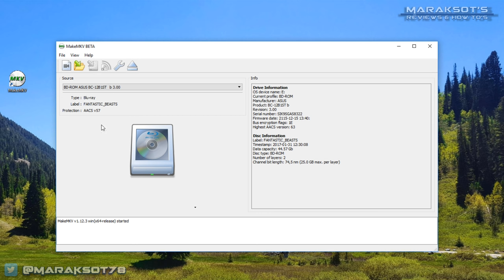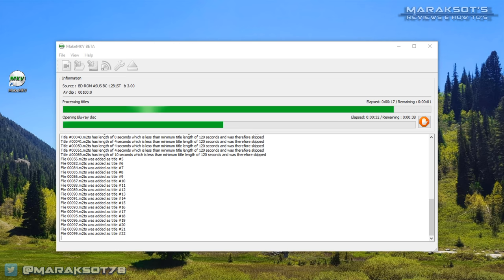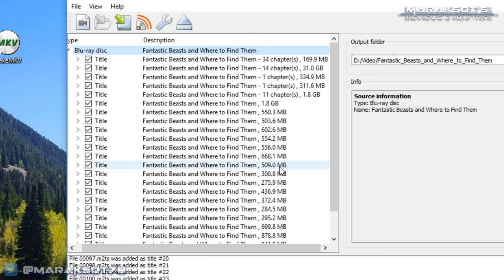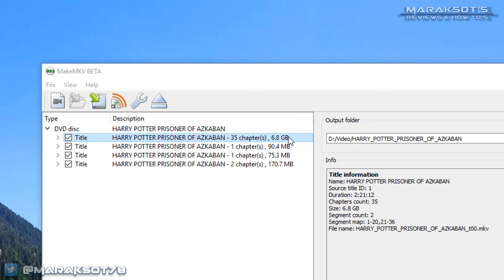Once you have MakeMKV and Handbrake installed, load the disc you want to copy into your optical drive and launch MakeMKV. If you have more than one optical drive connected, select the drive with your movie from the drop-down menu at the top of the window and click the big button that looks like an optical drive. MakeMKV will read the disc and display a list of the different tracks on it. This usually takes a minute or less. Once done, you'll see a list of tracks. Typically the largest file is the one you're looking for. Since I'm copying a Blu-ray, that happens to be this 31 gigabyte track. On a DVD it'll be in the neighborhood of 4 to 6 gigabytes, depending on the length of the movie.